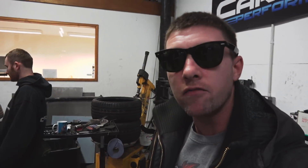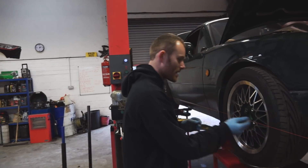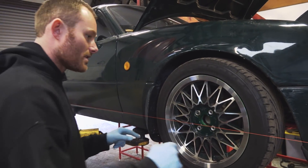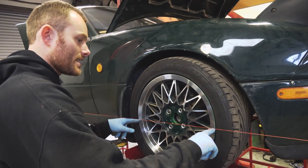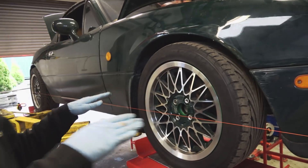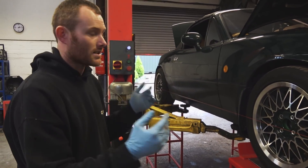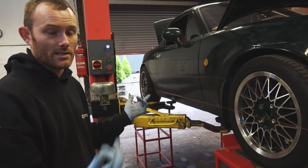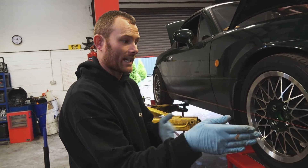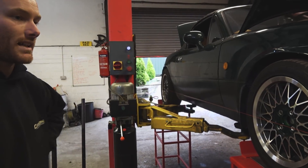Good morning everybody! First things first we are doing a full alignment on this lovely MX-5. You basically have a bit of string that runs from the front of the car all the way to the back, running across the centre line of the wheels. We're measuring the distance between the wheel and the string on both sides, and that can show you what the toe is like. You do it with a ruler in millimetres and that can show you whether the wheel is toeing in or out, and then you can adjust it accordingly to how you want it set.